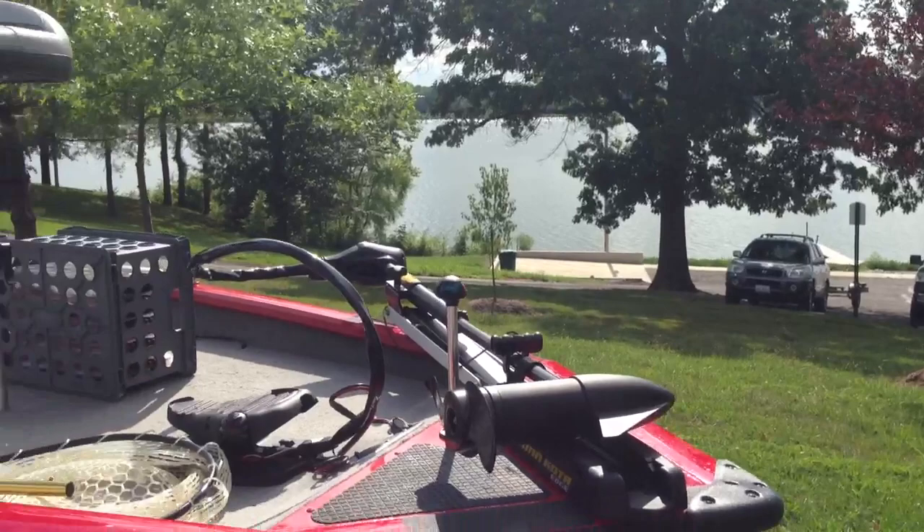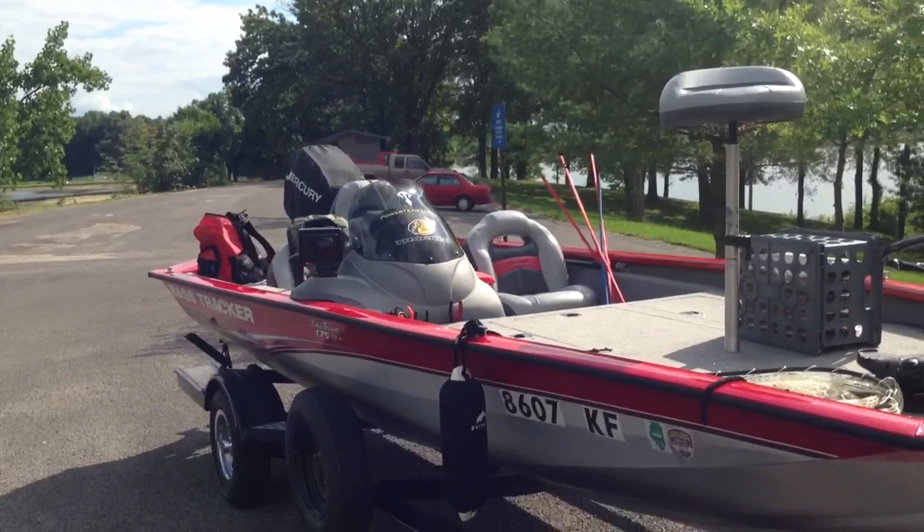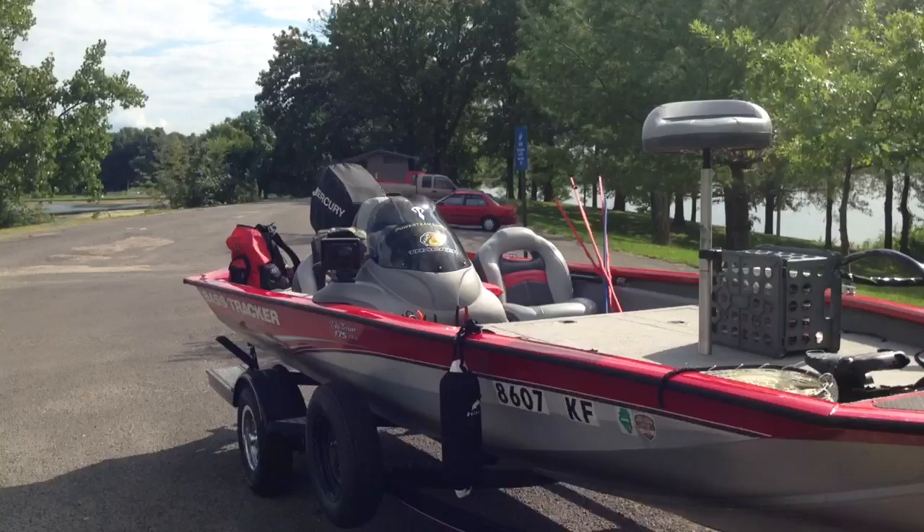Hey, what's going on guys? As you can see, I just got off the water, had a really good day. Didn't catch any slobs but I caught numbers — a lot of two, two-and-a-quarters, two-and-a-halves. I got a few pics up on Facebook, feel free to check that out. If you're not friends already, there's a link on my channel, feel free to send me a friend request.